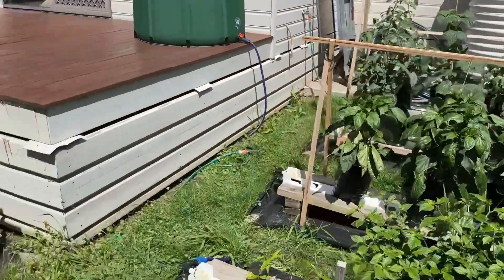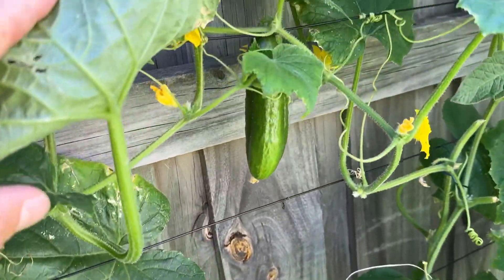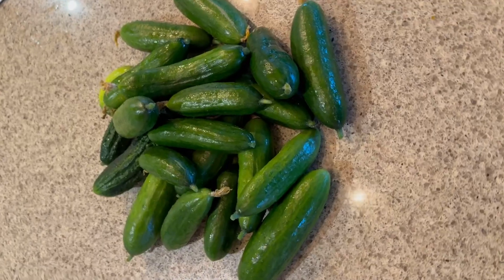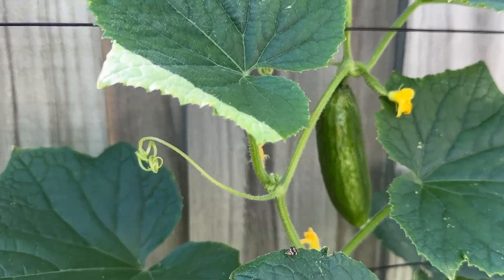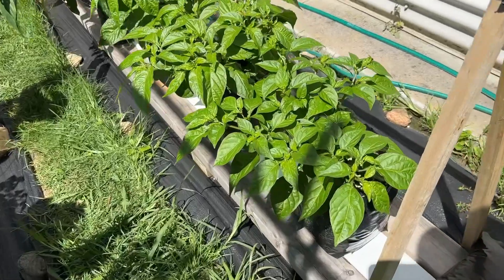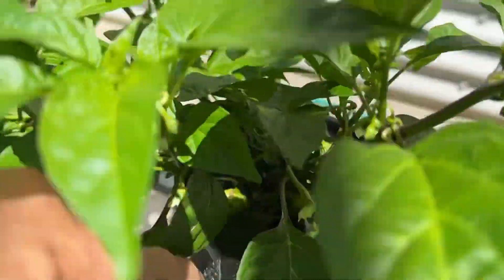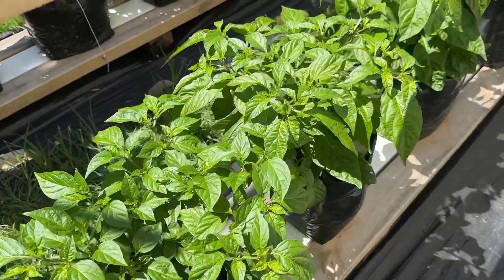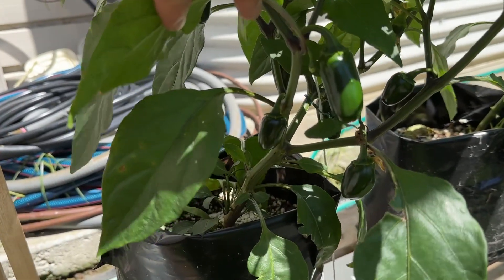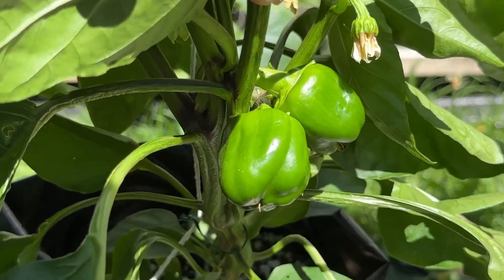The cucumbers are going gangbusters and we are regularly harvesting multiple cucumbers a day from these vines. I've already picked heaps and I'll be tracking yield going forward. I've got no complaints about the habaneros and jalapenos. The habaneros were put in a bit later than everything else but one has started to develop some fruit, and all the rest have plenty of flowers. All the jalapenos have got loads of fruit coming through and some look like they're getting close to ready. The capsicums have also started developing fruit.